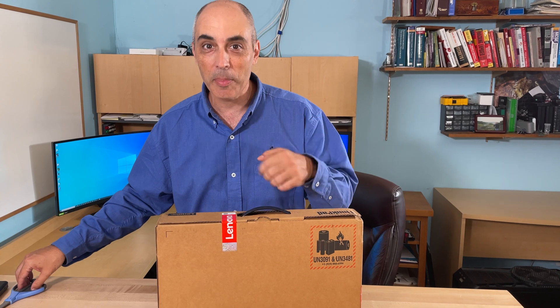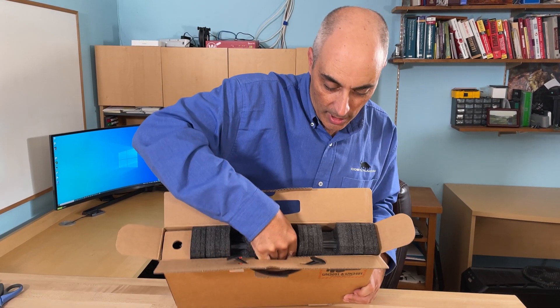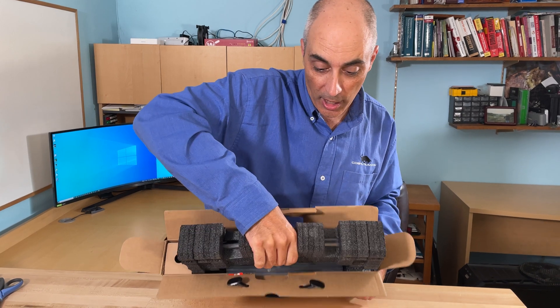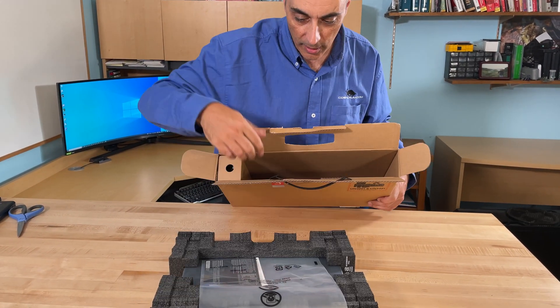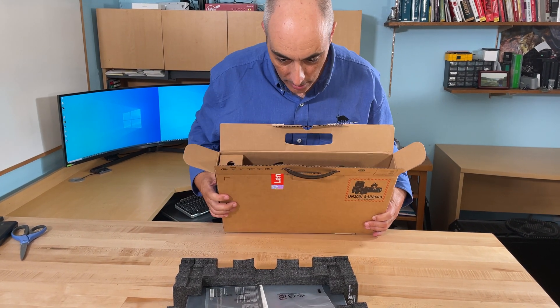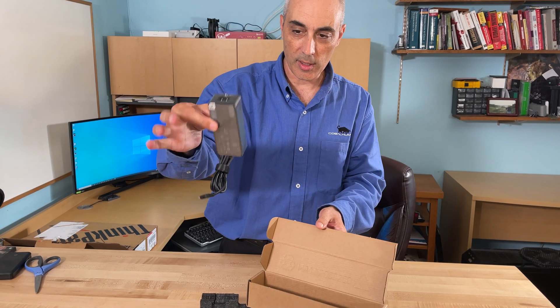If you like these videos, please give us a thumbs up and subscribe — that really encourages us and helps us out. You'll notice there's very little in these boxes: you've got the laptop, a little bit of paper, and the power supply, which is very nice and small.